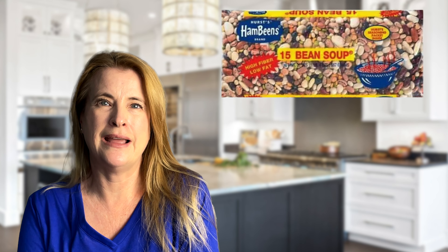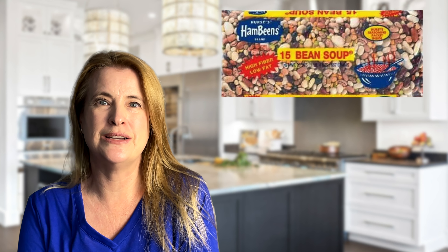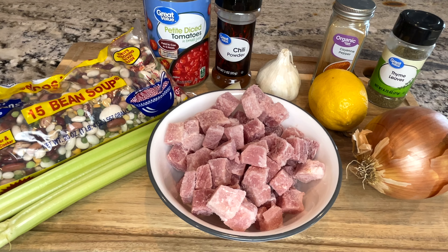Hi friends, today I'm making that ever so popular 15 bean soup — you know, the one that comes in the bag and you throw it into the slow cooker and it comes out delicious every time. At the end I'm going to show you something even more delicious that I add to it. Stay tuned! Here are the simple ingredients that you'll need, which I also have listed down below.